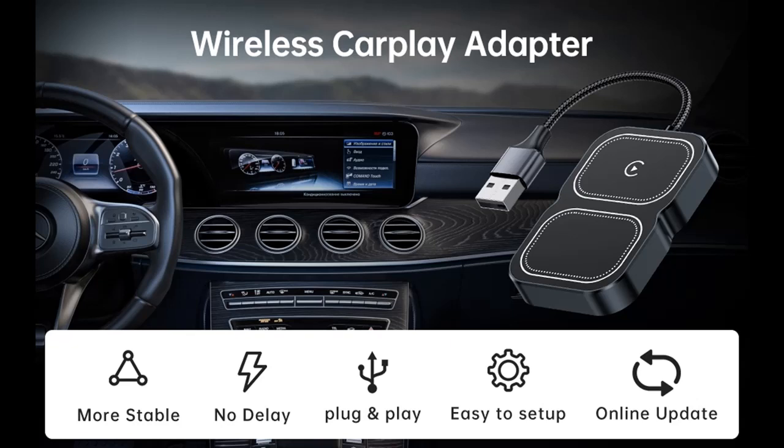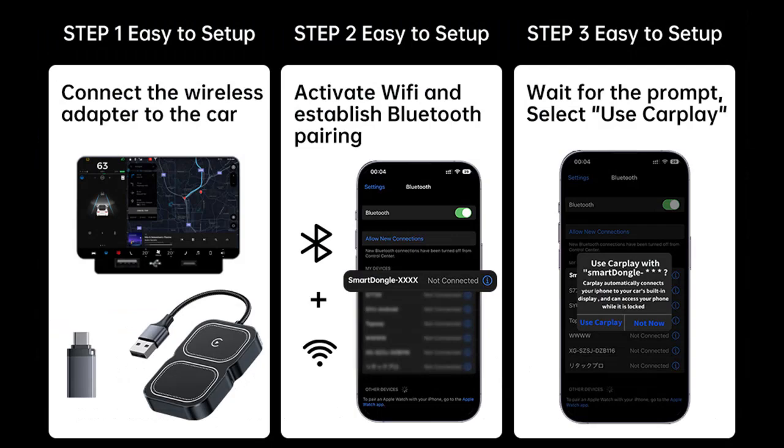Introducing the LiHung Wireless CarPlay Adapter for iPhone — a 2023 upgraded CarPlay wireless adapter compatible with cars that have factory wired Apple CarPlay. Plug and play, it converts your wired connection to a wireless dongle.